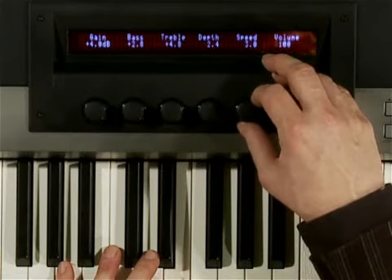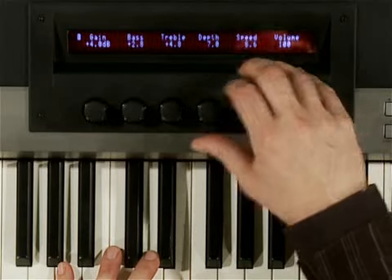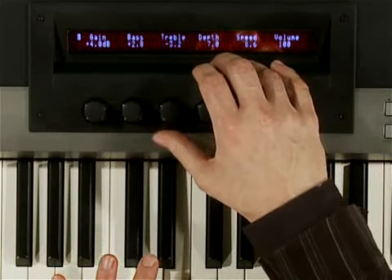For each selected piano, there is a matching preamp. Here you can set up typical basic parameters. In this example, I adjust the high frequency and the tremolo level and speed of a Rhodes-type piano.